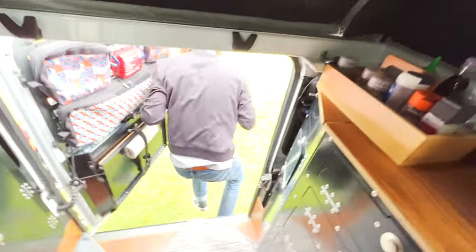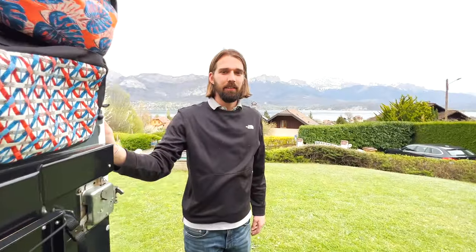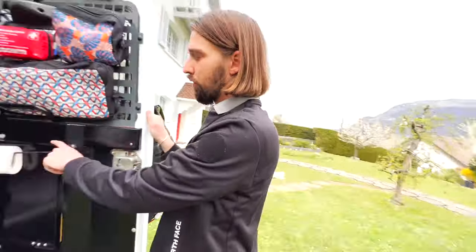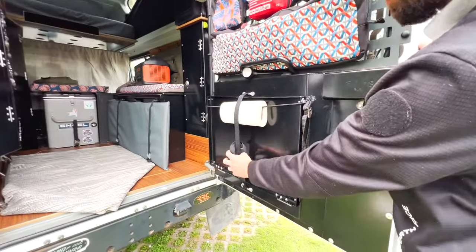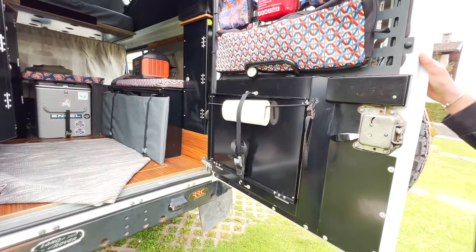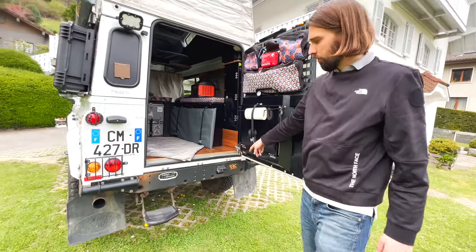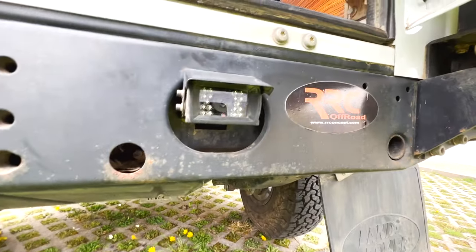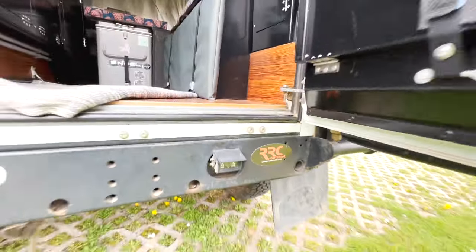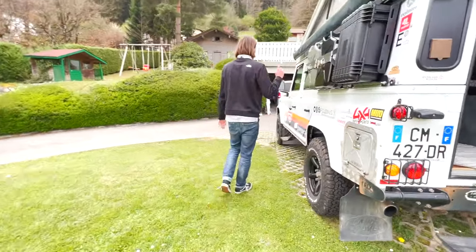We also have an exterior cooking table here — we unhook it and the table sets up at the rear. There's also a rear camera for parking.